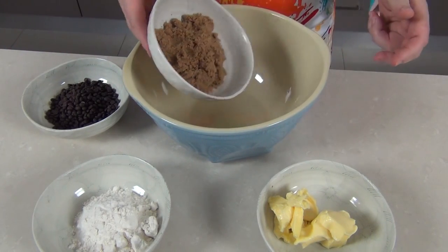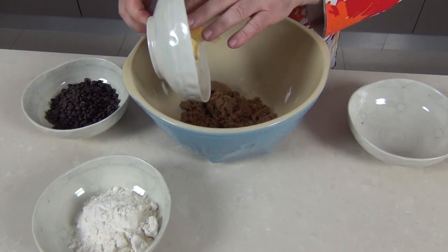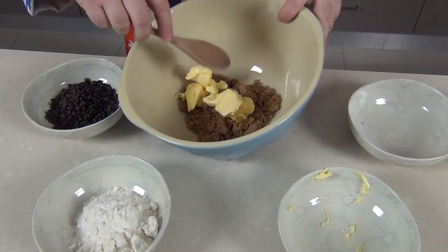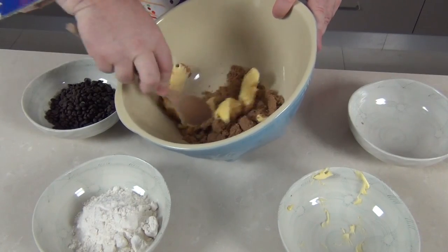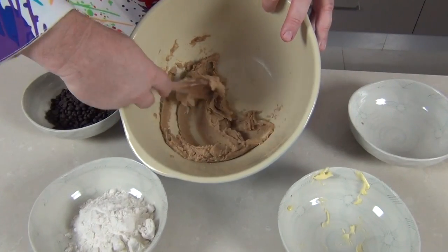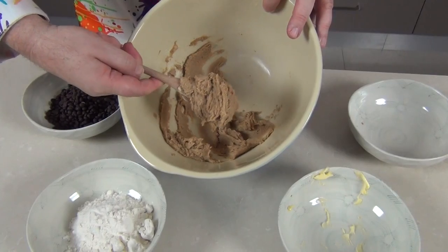I'm just going to pop my sugar and my softened butter into a bowl. That butter wants to be at room temperature and nice and soft. We're just going to cream these together against the side of the bowl, and after just a minute or so you're going to have this wonderful fudgy consistency.